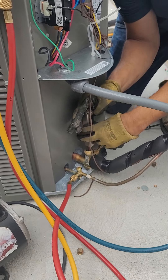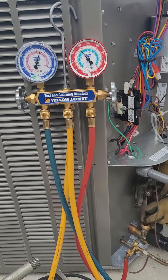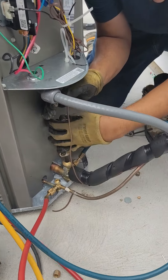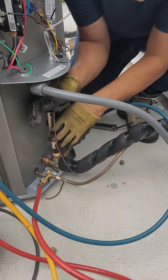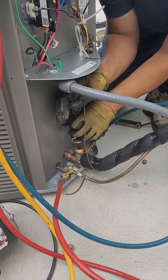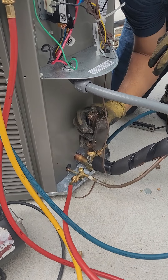Everybody's terrified of the refrigerant in these things because they go up to like 500 psi and can give you frostbite — they are serious. But when you know what you're doing, it's super easy. Not to say every system is super easy; some heat pumps get very complex, some mini splits get a little complex as well.